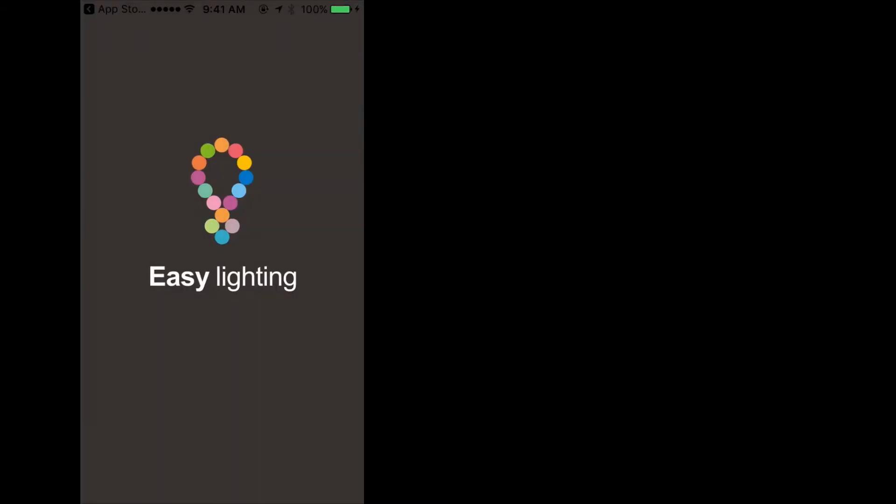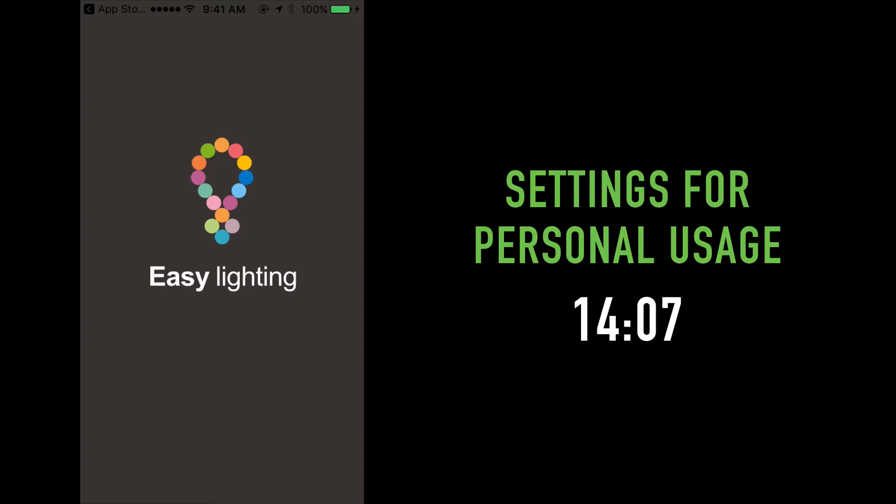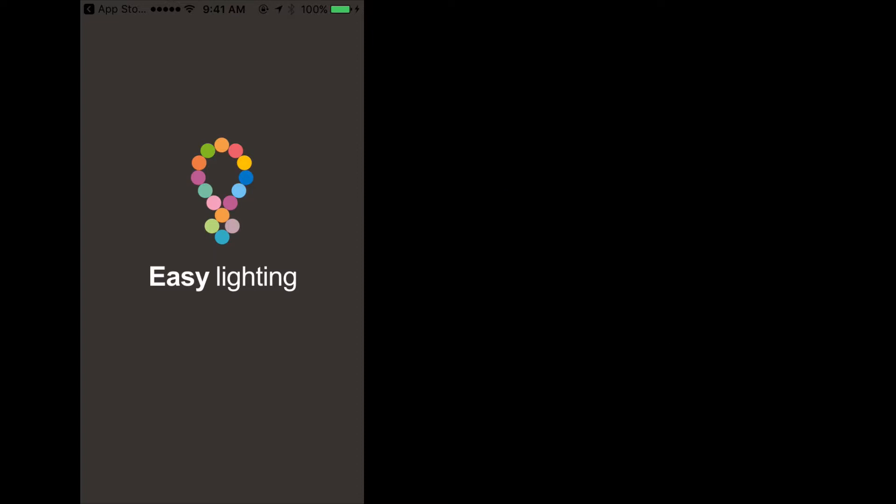The next steps in this tutorial will explain the single color dimmer feature of the TouchDial system. If you're not using this feature, please skip to the time frame as seen on your screen to learn how to adjust the settings of the app for personal usage. The TouchDial system is not only an RGB or RGBW control system but also a single color dimmer system, and the Easy Lighting app offers the same features and expands to a full eight zones.